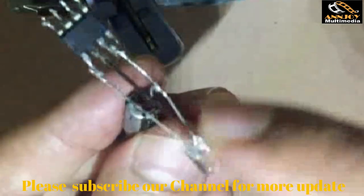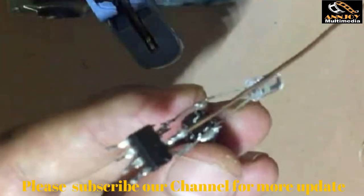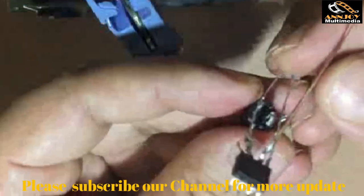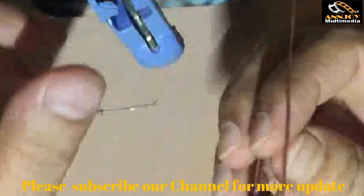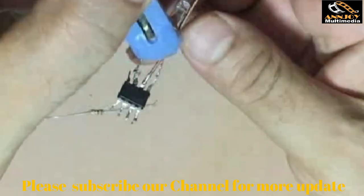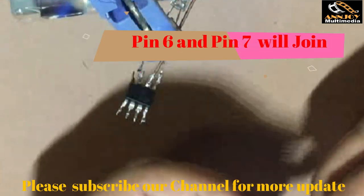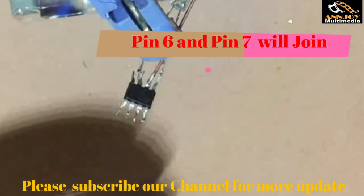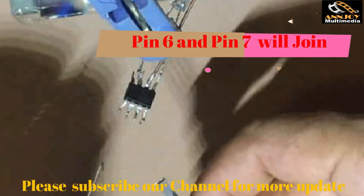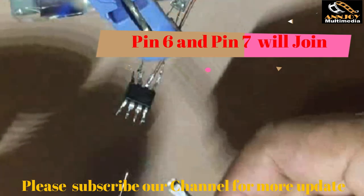Now we use the 1k resistor. Connect it between pin 6 and pin 7 — connect those two pins together with the resistor.